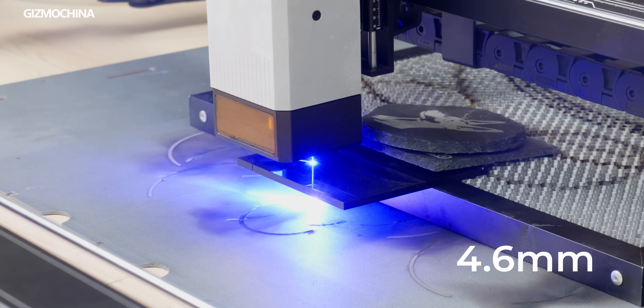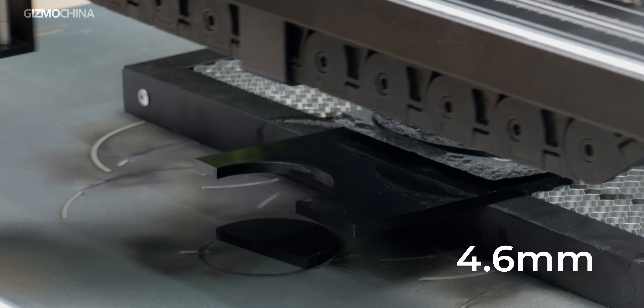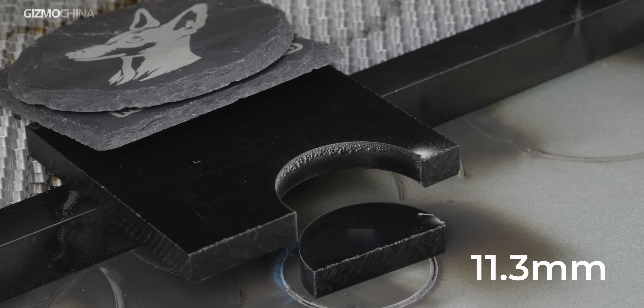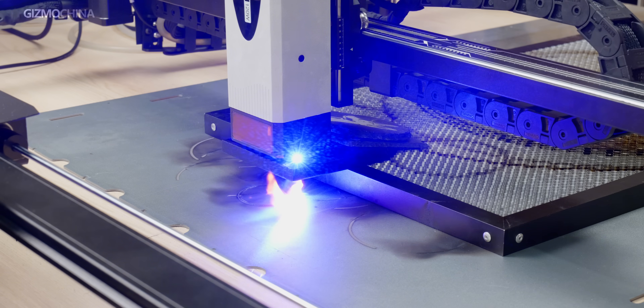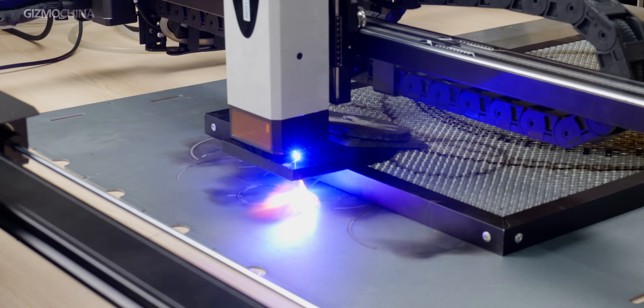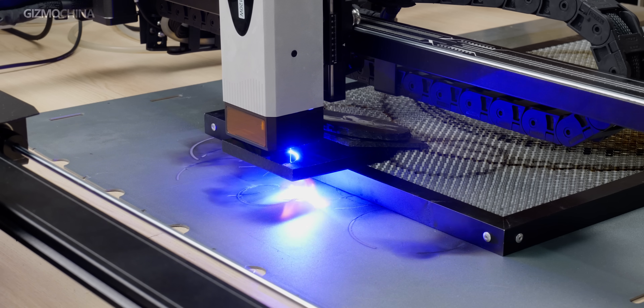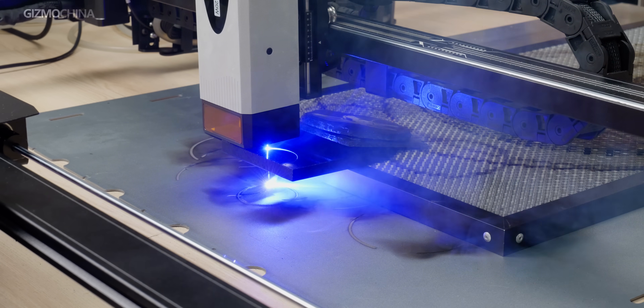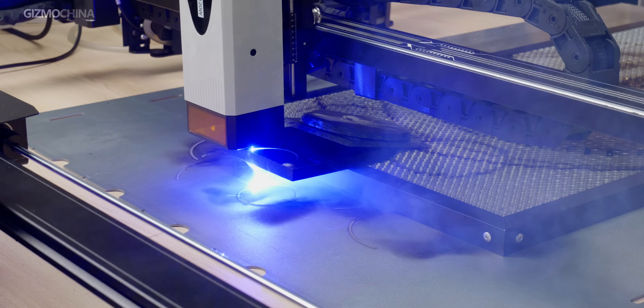Wood may be too easy for this machine, so we also tried cutting black acrylic sheets. The first acrylic sheet was cut smoothly with clean and smooth edges. However, on the second one, delamination occurred 6mm below the edge. In summary, this machine handles wood and acrylic around 6mm thickness quite well. However, once thickness exceeds this, physical limitations of the laser cause layering on the cut edges. Without air assistance, carbonization and adhesion issues are also more likely to occur when processing thicker materials.